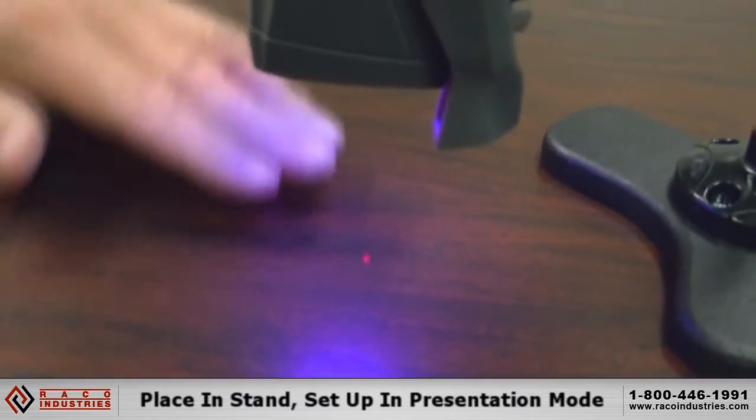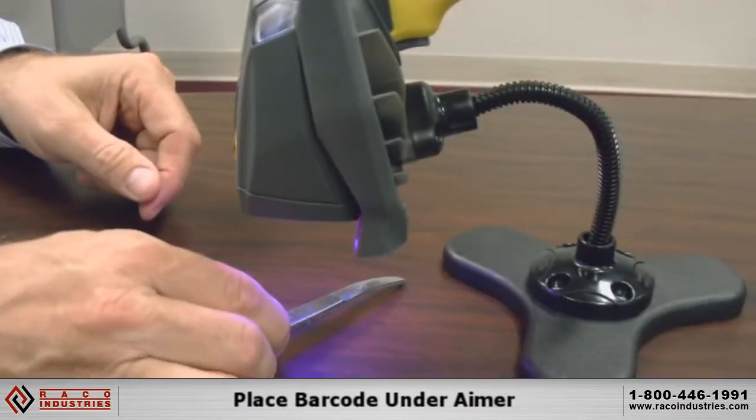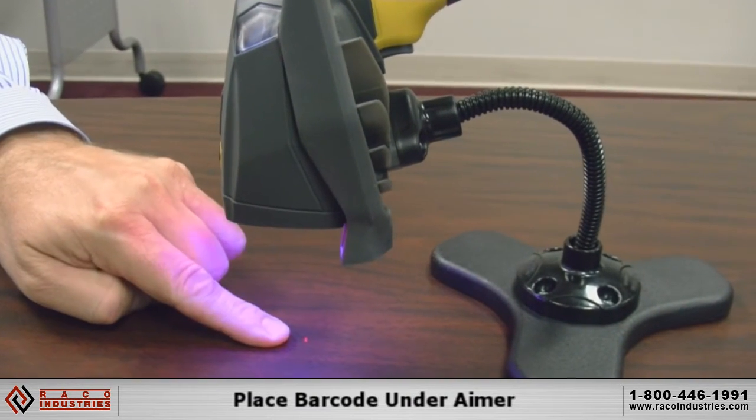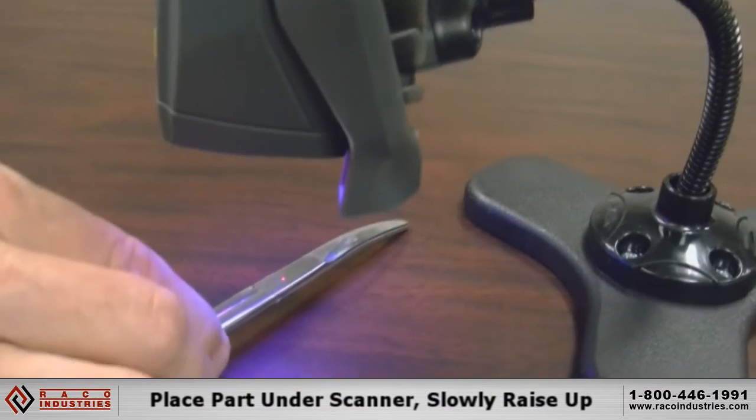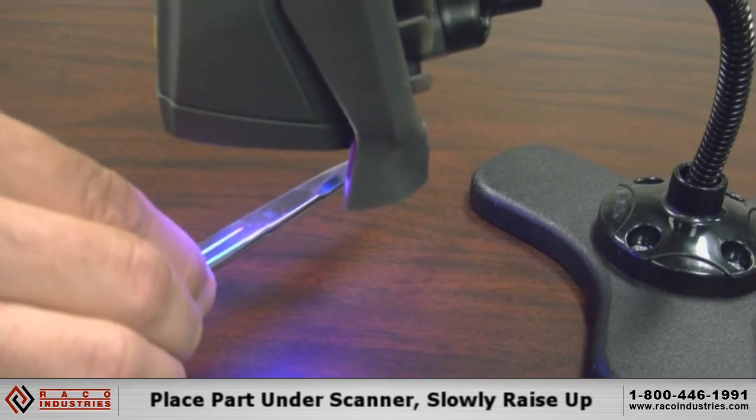You can see an aimer point down here. We want to read the part — we'll put the part near that aimer to show that's the center of the field of view. To read it, we actually put the part in and kind of rise up toward it, and you heard it beep.